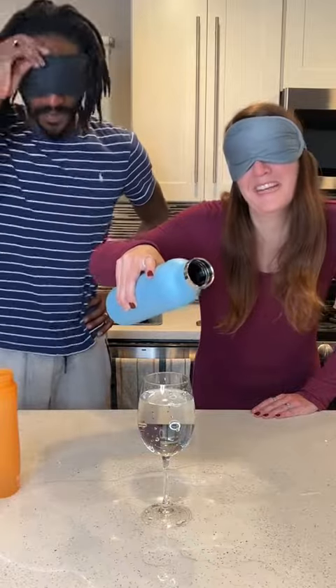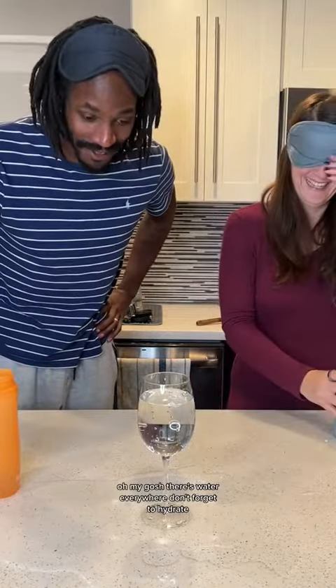I'm not even sure. Okay, that's it. Oh my gosh, there's water everywhere. Don't forget to hydrate. Bye. Bye bye. Thank you.